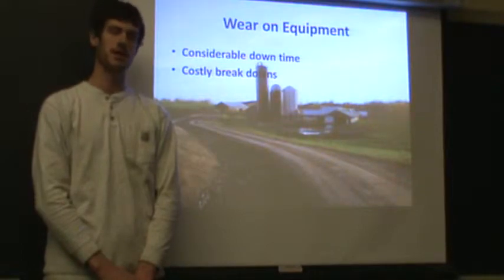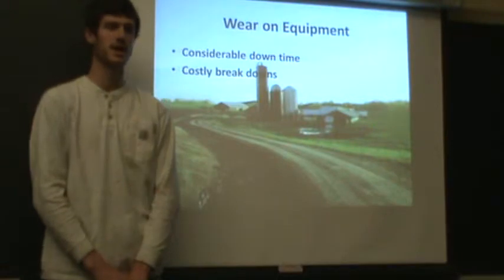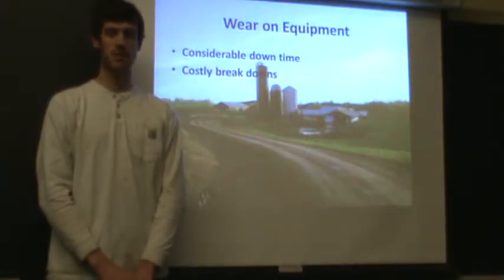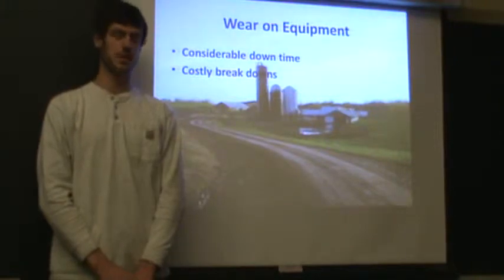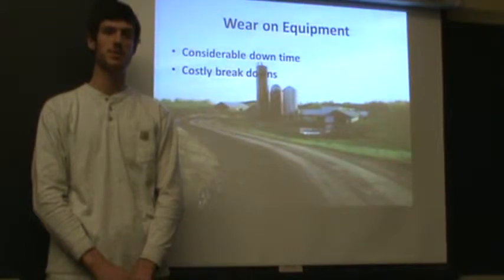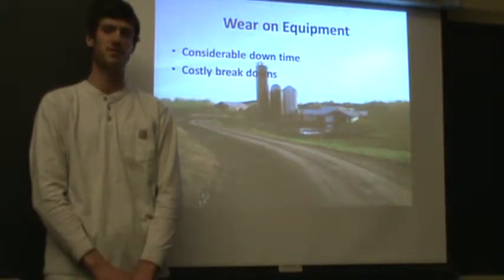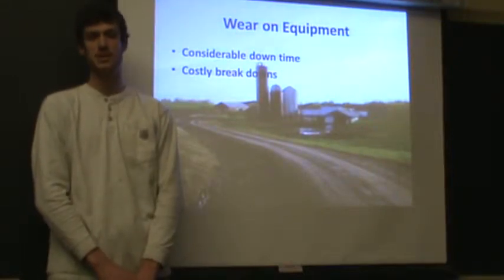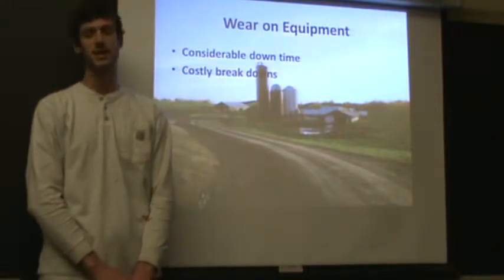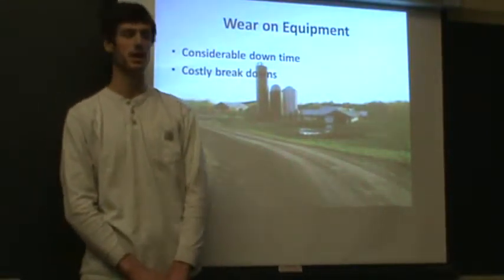The farm also has a lot of breakdowns. If they blow a bearing on the manure pump and tomorrow it rains, they lose a whole day of spreading and the manure pit could be running over. This is a pollution issue. No farmer wants to be involved in this. That's why taking the sand completely out of the picture and out of the lagoon is the way to go at VTC.